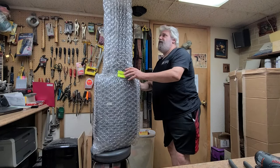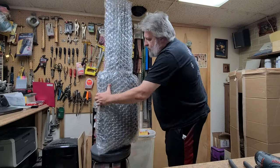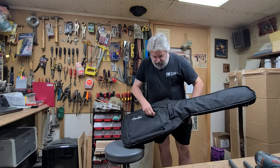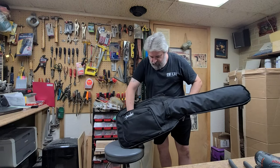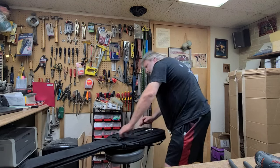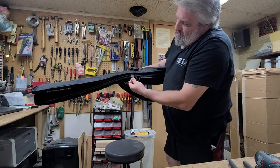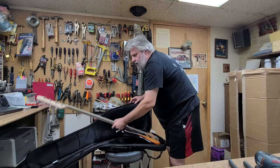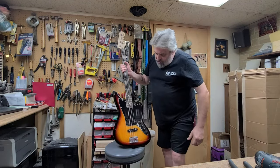I really like the way they bubble-wrapped this — this is kind of cool. I've never seen this before but it did a beautiful job. All right, so here she is — Fender. Let's see if there's anything inside here... that's empty, that is empty, that is empty. All right, so let's pull her out. The bag is kind of nice because the zipper has got little guitar picks for handles.